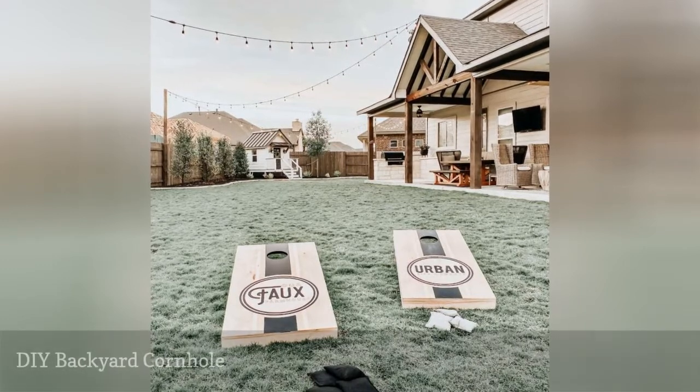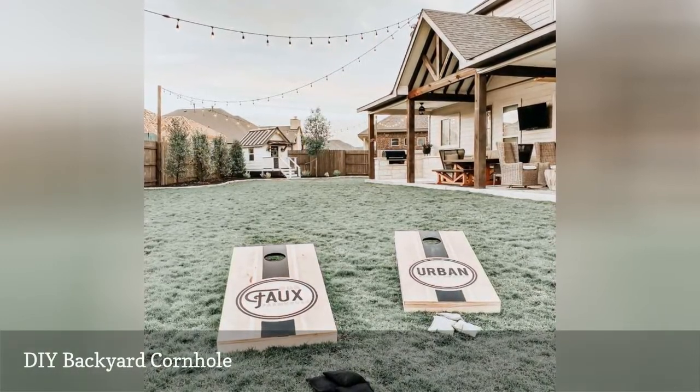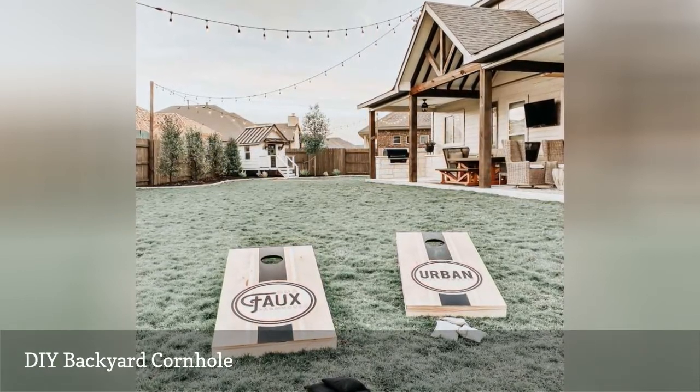Build regulation-sized cornhole boards with this step-by-step plan. The finished boards are painted and stenciled to create one-of-a-kind boards that are perfect for some backyard fun.